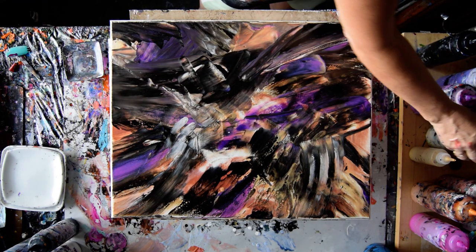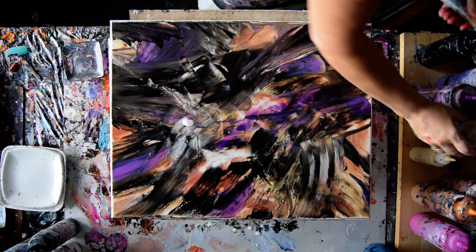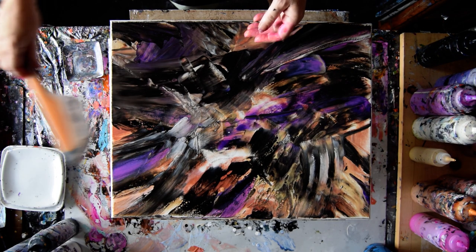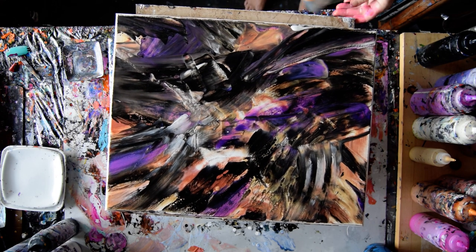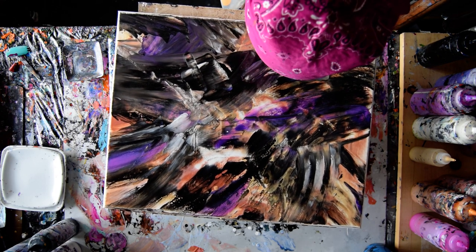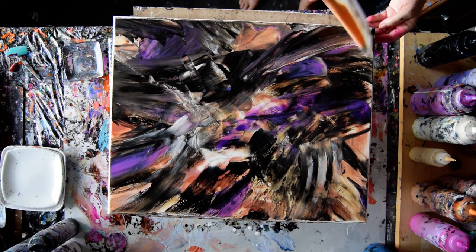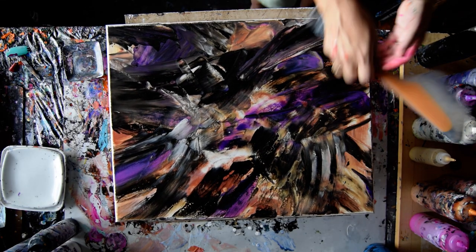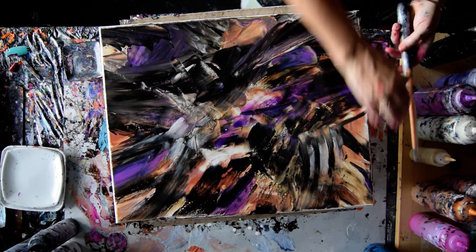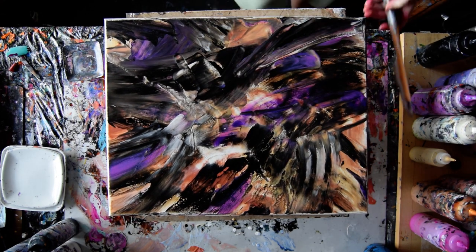I'm happy with that — well, except for that one spot. Now I'm happy with it. Looks like a heck of a storm. I can knock all my paint right off on the edge of my canvas and get a nice gray edge, which I might wind up doing.